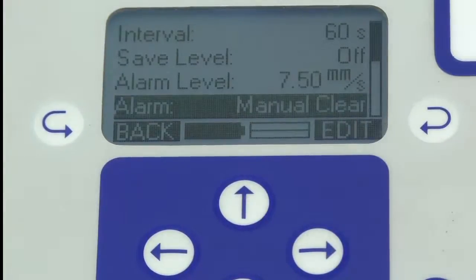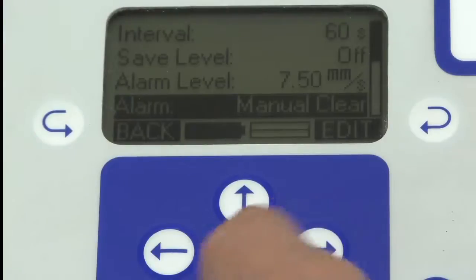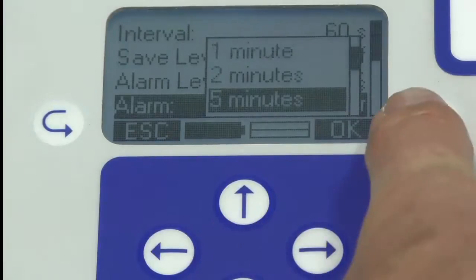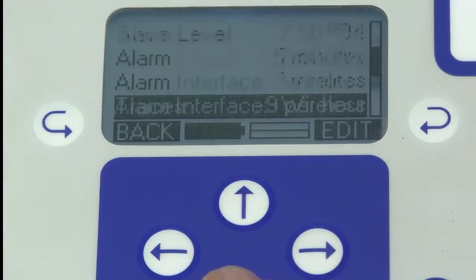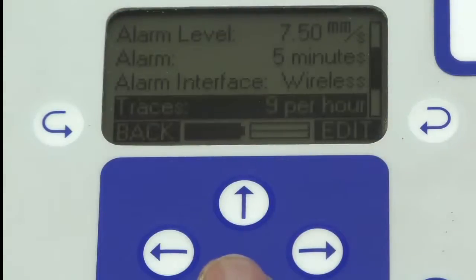When the alarm is flashing, you can either manually clear it — which means you've got to come up to the instrument — or leave it flashing for a while. I'm going to set mine to flash for 5 minutes after it's been triggered. The alarm interface is wireless, and where it says 9 traces per hour, that means it records the highest 9 readings within an hour in detail.